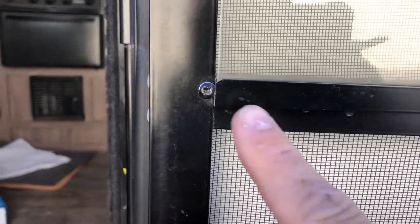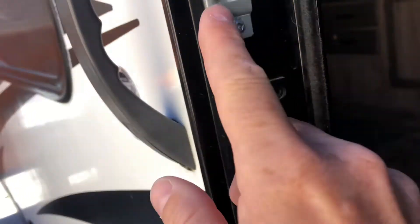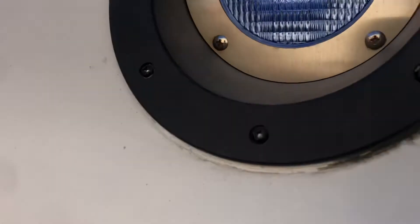Let me show you a couple of places where square drive screws appear on the camper. Right here, pretty much all the hardware on the door latch and the door itself — those are all square drive. Almost all your attaching hardware for anything is going to have these square drive items. Some of the stuff isn't, so it's not everywhere, but a lot of it is — the square drives are all around your windows, inside, anything holding up shades, that sort of thing.